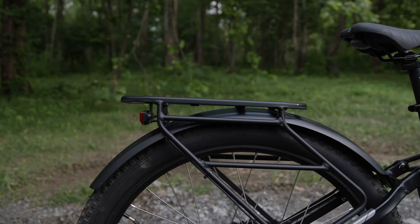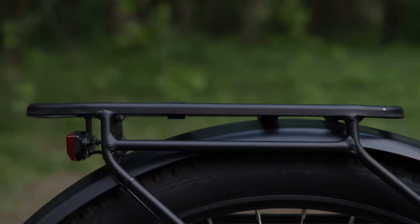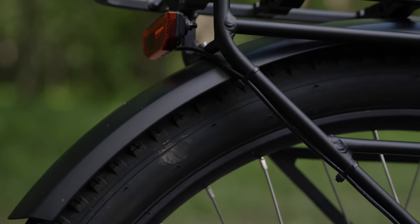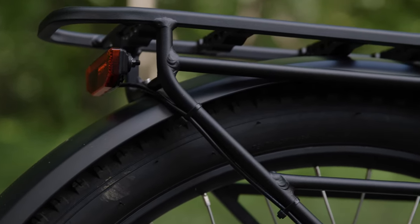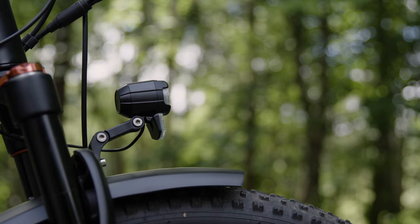Accessories included with this bike are the integrated rear rack that has a large cargo carrying capacity, the bolted on fenders that are full coverage and securely fastened, and wired front and rear lights.